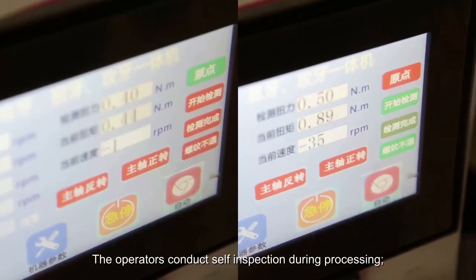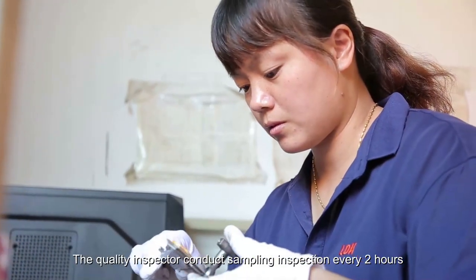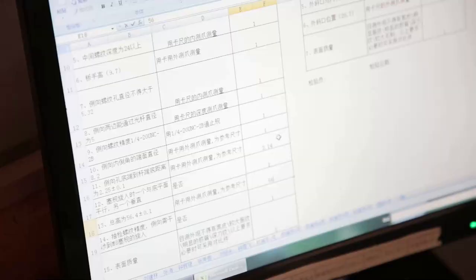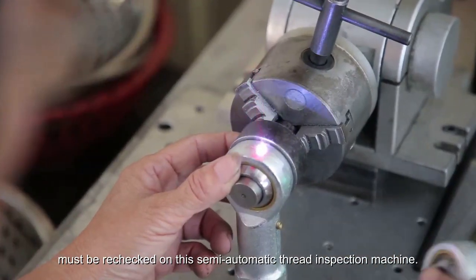The operators conduct self-inspection during processing. The quality inspectors conduct sampling inspection every 2 hours and make records on the computer. In addition, all female thread products must be rechecked on this semi-automatic thread inspection machine.